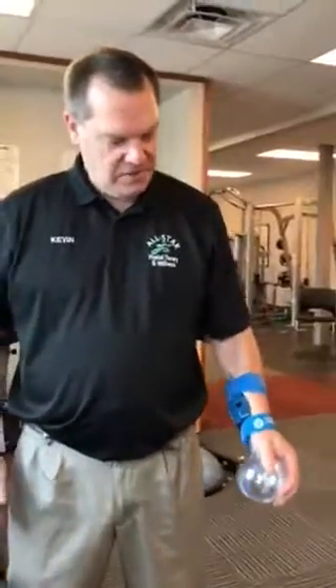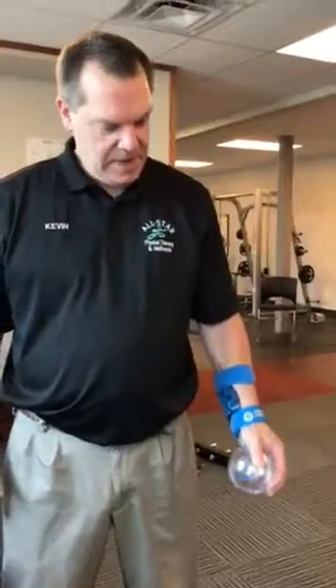I've been using the Shoulder Sphere for two months, three days a week, and my pain has decreased by at least 80%. I'm now able to play golf pain-free, and it doesn't wake me up while sleeping.